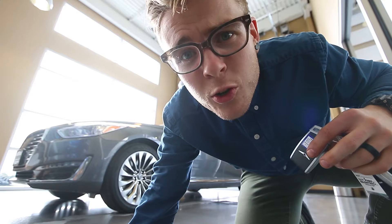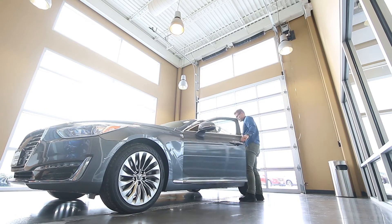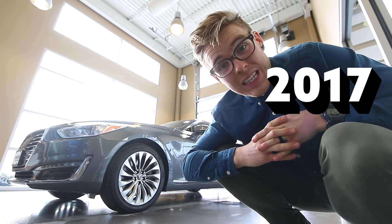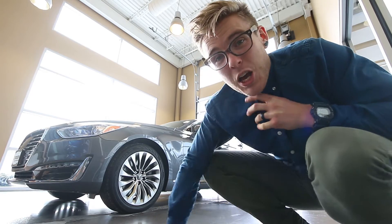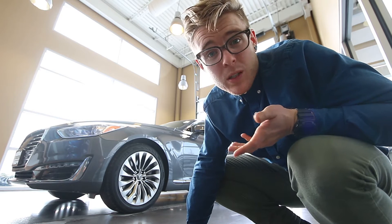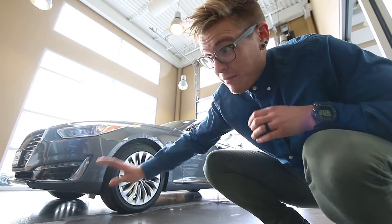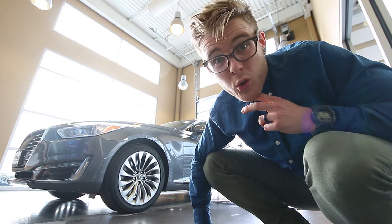It smells like a new baseball glove inside of there. This is the all-new 2017 Genesis G90. This is what's replacing the Equus, and it's nice. I don't have a ton of time with it today because it is literally on its way out. I'm not allowed to drive it or take it out of here, but I can definitely show you what it looks like.